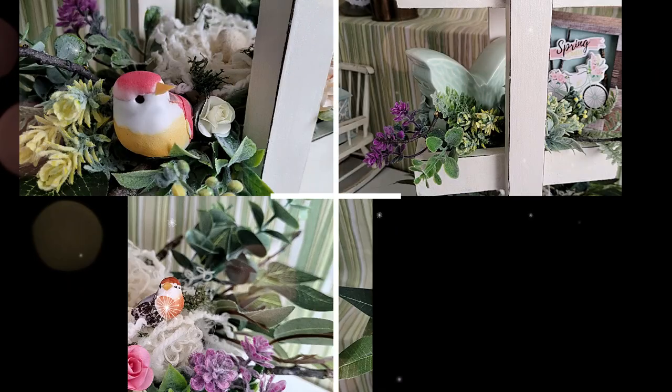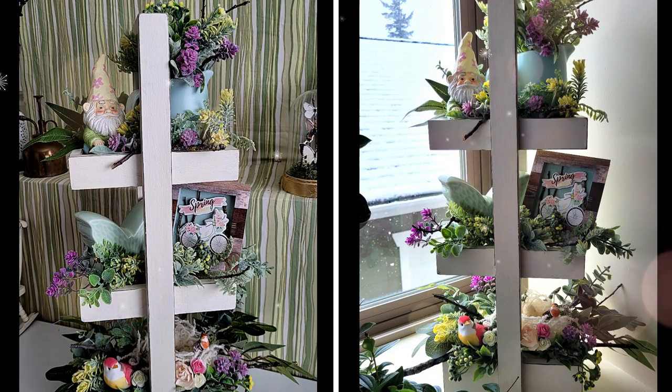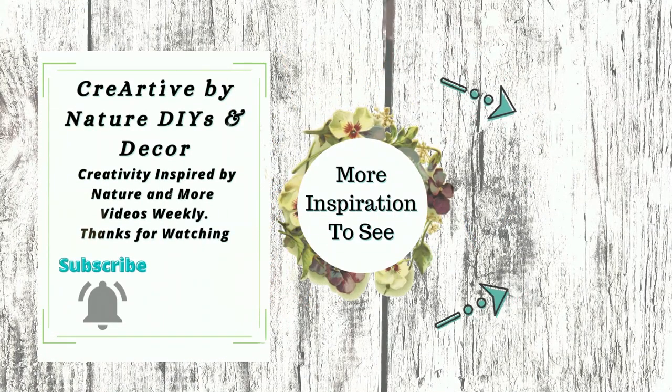I would love to know what you think by leaving me a comment down below, and I'd also like to know what you include in your tiered trays. Thank you all so much for joining me today — I appreciate each and every one of you. Here is the playlist for all the projects I created within this video. We'll see you in the next one. Take care, bye!